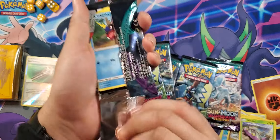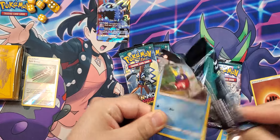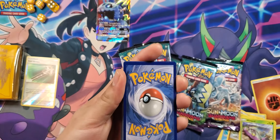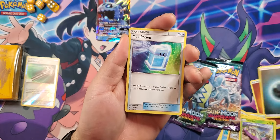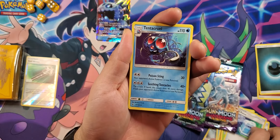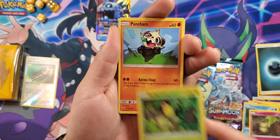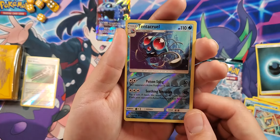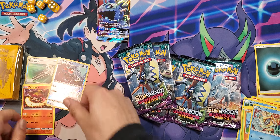Next pack — let's see how this one treats us. Fire pulls are always nice. Got a Max Potion, Tentacruel, Lampent, Carvanha, Cottonee, Bellsprout, Pancham, Snorunt, Tentacruel reverse, and Turtonator. Very nice, not bad.